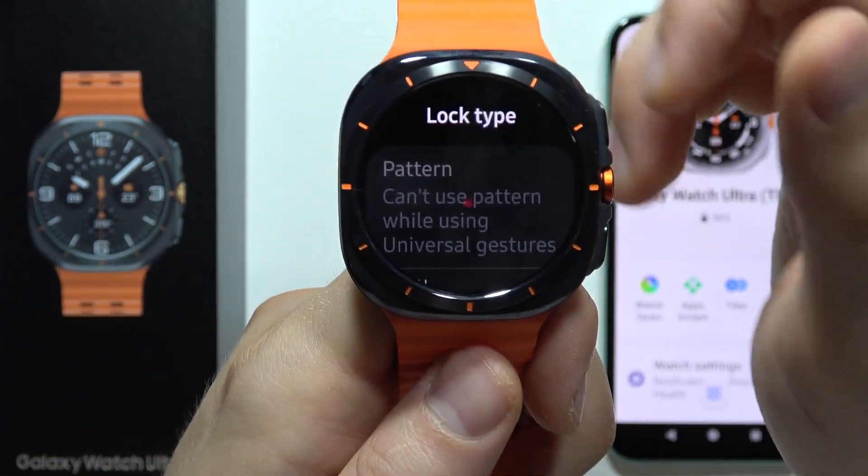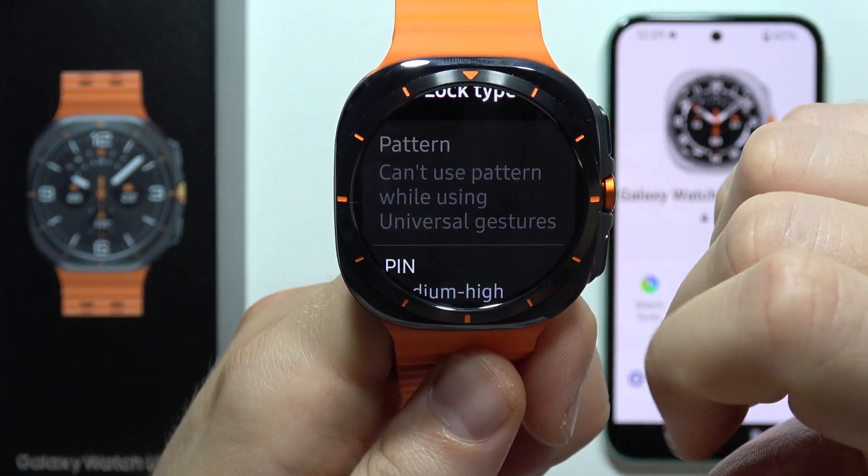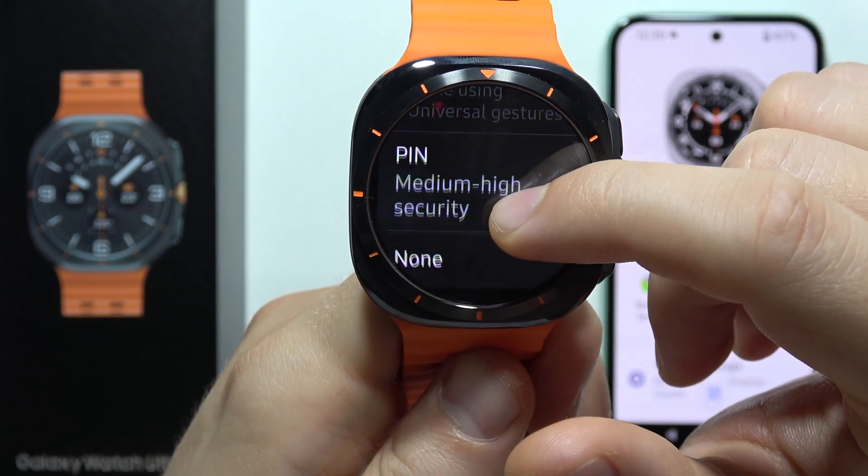Here you can find some options — we've got Pattern, but note that you cannot use the Pattern when you are using Universal Gestures. We've also got Pin and No Pin.